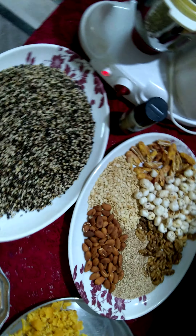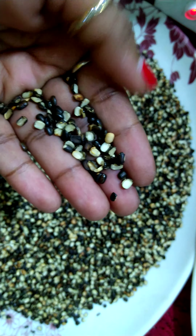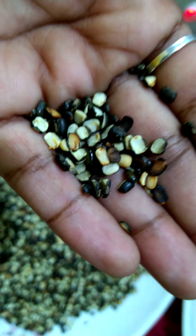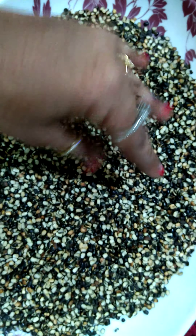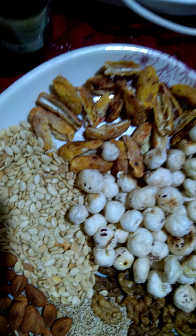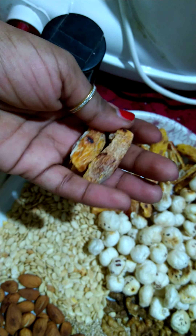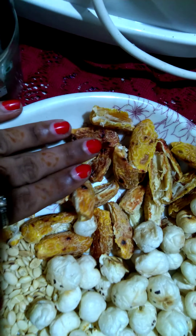Whatever items you have at home, you can make this with that. I have taken urad dal — you can see this is urad dal with the skin. We have roasted it; this is the roasted one, you can see they are slightly brown. We roasted it until the moisture goes away and it becomes golden brown. Then we have chawara, or dry dates — you can see we have fried these as well. You can take around 15 to 20 of them, and after roasting we have chopped them and removed the seeds.